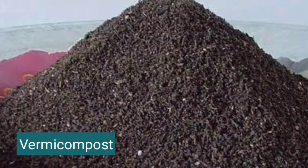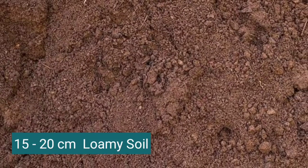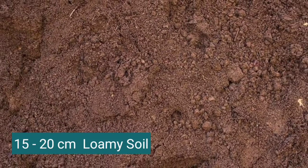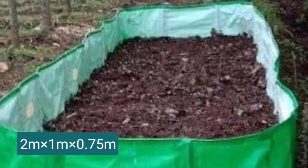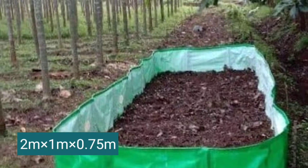Vermicompost is the extract of earthworms which is rich in humus. Place a 15-20 cm layer of loamy soil at the bottom. Add 150 earthworms into the soil. The compost pit should be about 2 m x 1 m x 0.75 m in size.